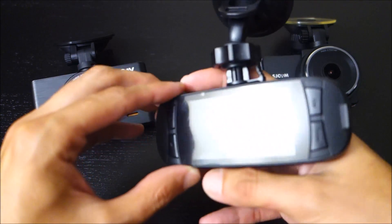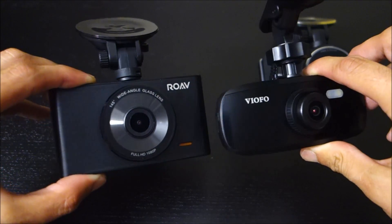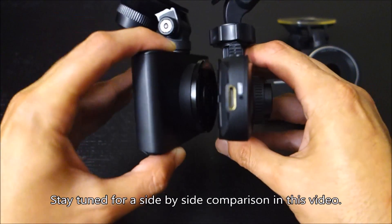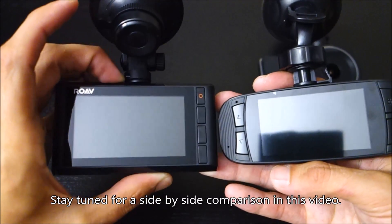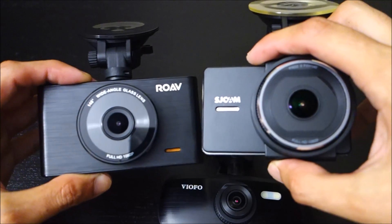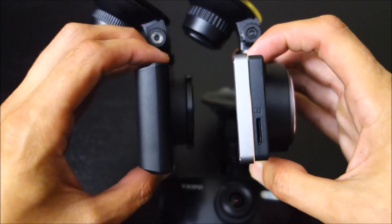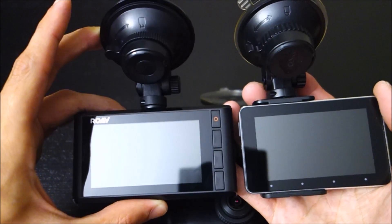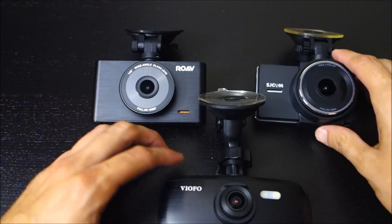Here's a couple of other cameras. This is the Viifo G1WS, which is quite a bit cheaper at only about $55, and video quality-wise it's about the same. Based on price a lot of people might go with the G1W, but I have several reasons why I like the Anker better. This is the SJ Cam SJ Dash Cam — I was going to do a comparison with it, but unfortunately it arrived completely dead on arrival, so I'm waiting for a replacement.